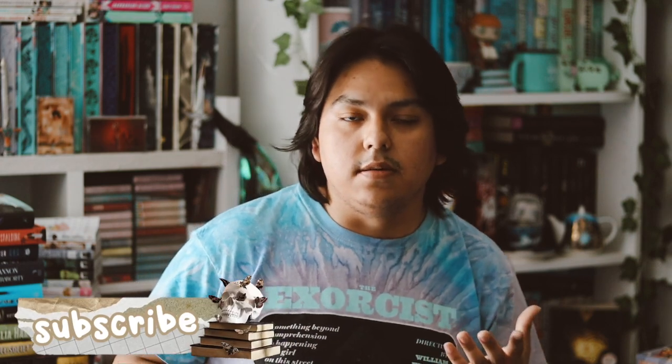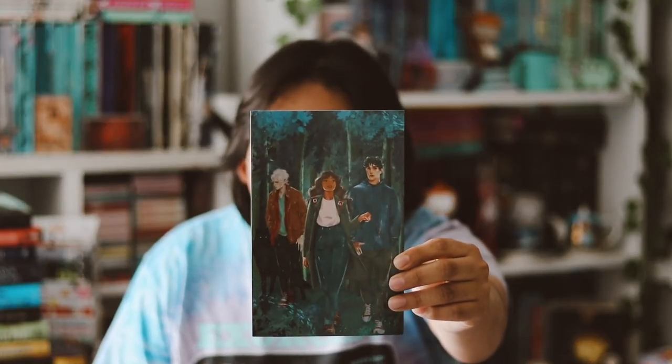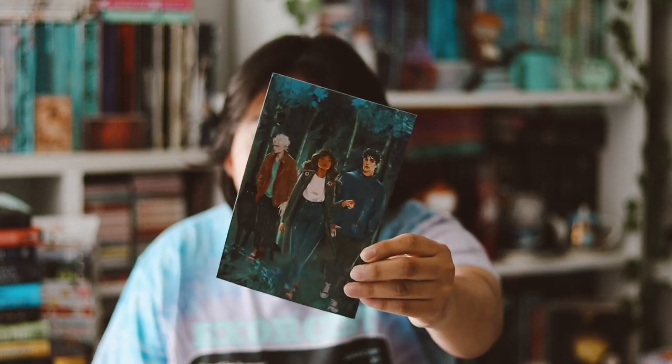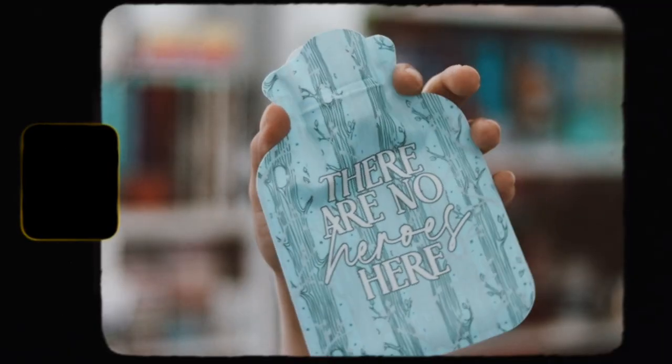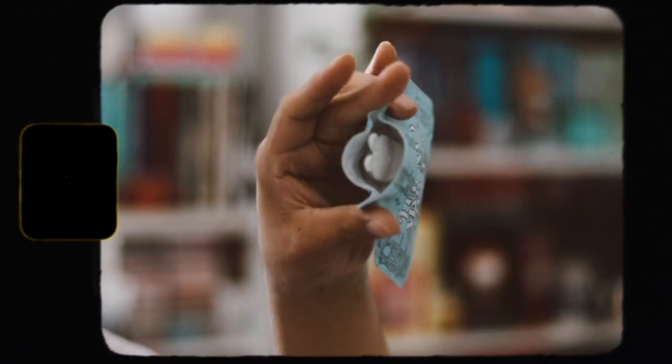You guys already know how I feel about this box — it's not quite great, but I like getting their exclusive books. So first let me go ahead and find the spoiler card. Here it is, and the theme this month was Safe Haven for the month of February.